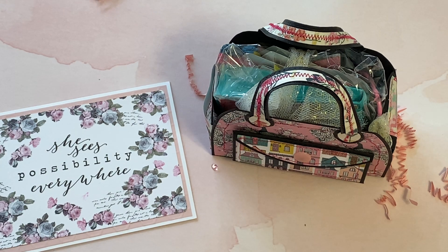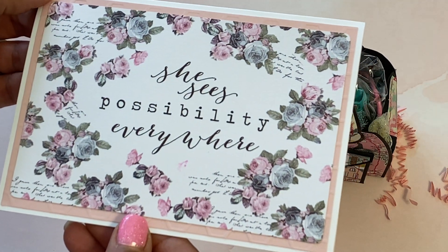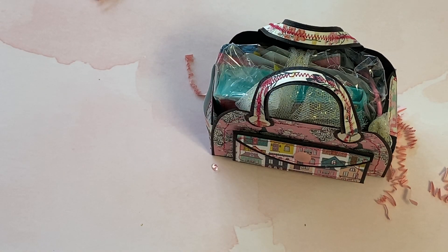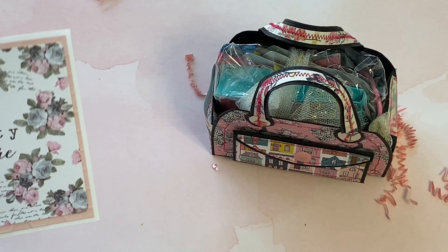I have taken everything out of her box and I want to show you her beautiful card that she made. It says 'she sees possibilities everywhere' and 'congrats on reaching 26K subbies on your YouTube. I wanted to join in and support your challenge celebration. I hope you enjoy my creations. Thank you for inspiring me, crafty hugs, Natasha.' She is Polite Creations on YouTube.